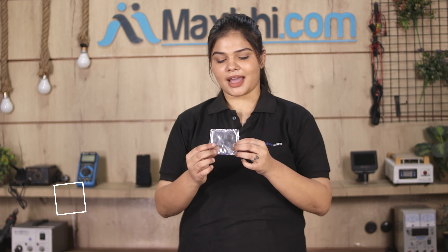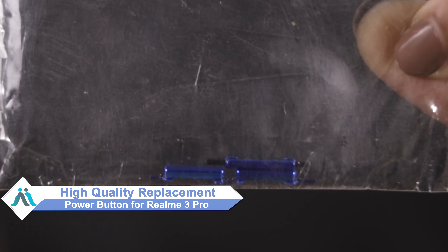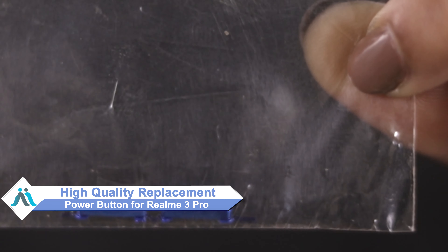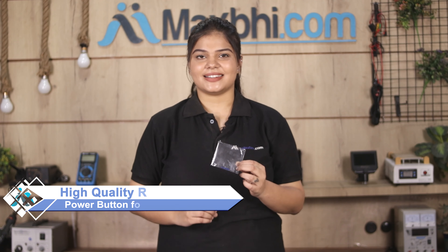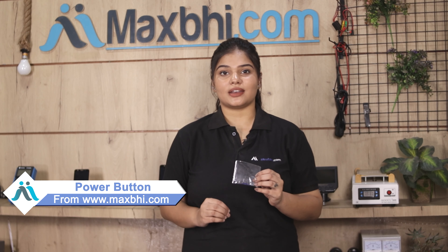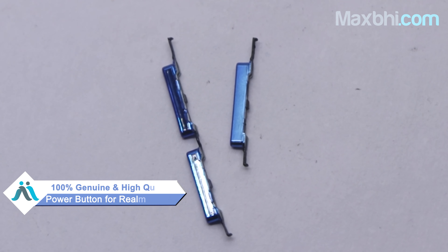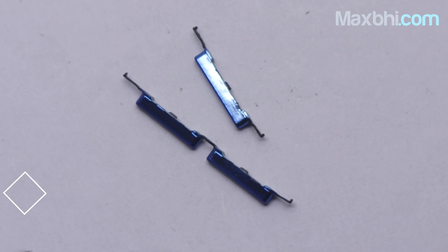Don't worry. You can now buy a high quality replacement power button for your Realme 3 Pro at a very affordable price from Maxp.com, and fix it yourself at home or get it repaired by any professional very easily. This power button is a 100% genuine quality product which works similar to your original product with a perfect fit for Realme 3 Pro.